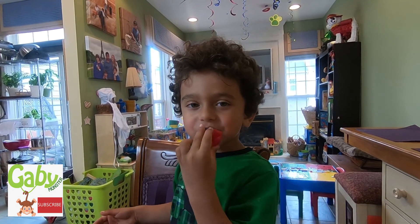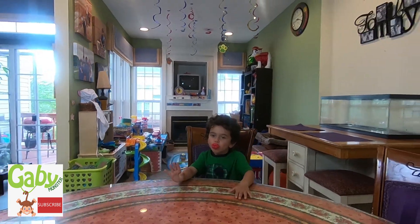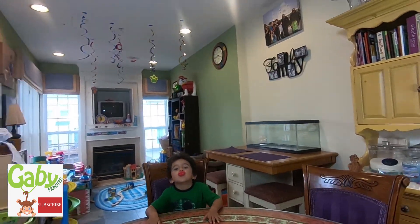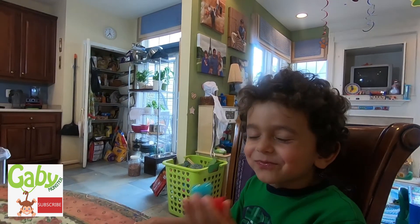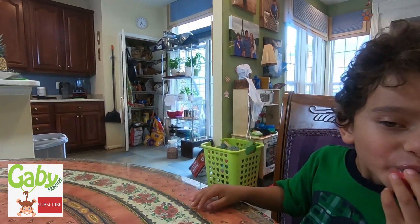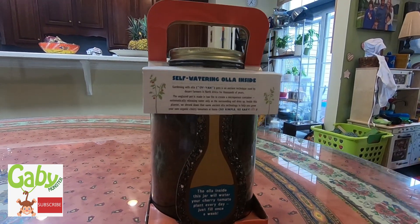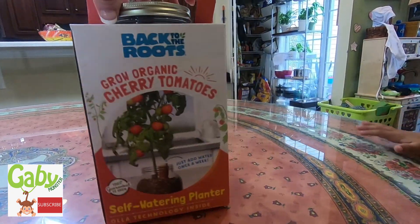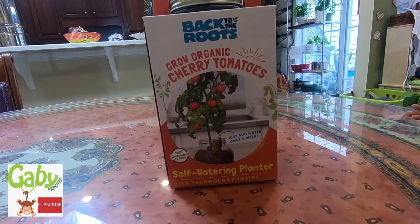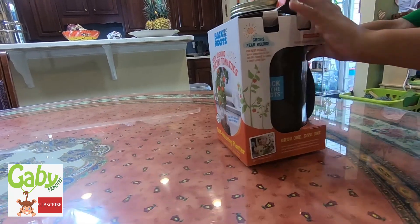Hello everybody! Today I am playing with a tomato plant. We're going to play with a tomato plant. It's springtime and that means time for our vegetable garden. So mommy bought at Home Depot a self-watering olla inside this ready-to-grow tomato plant. Here's the front of it — it is a Back-to-Roots grow-your-own organic cherry garden right in this mason jar in your own kitchen.